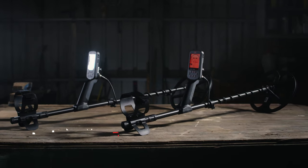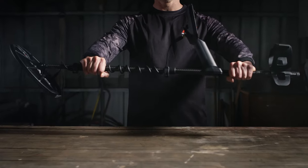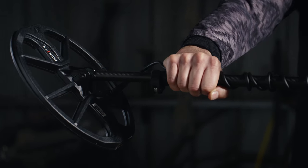Introducing the all-new Equinox 700 and 900 metal detectors, the next generation of Minelab's best-selling series of all time.